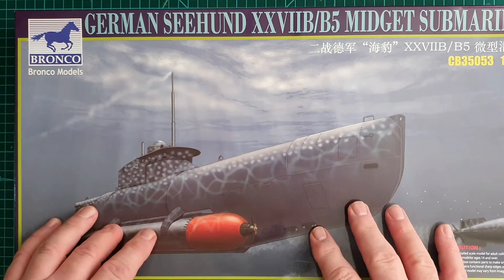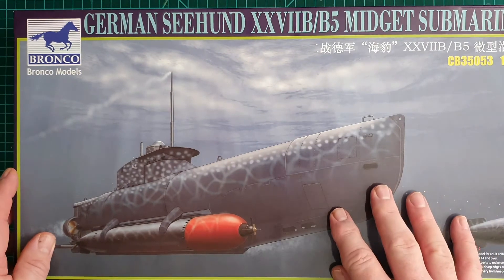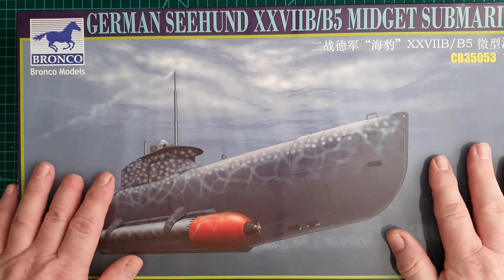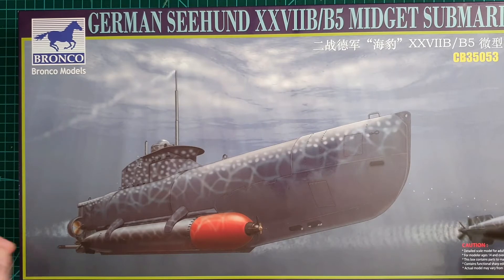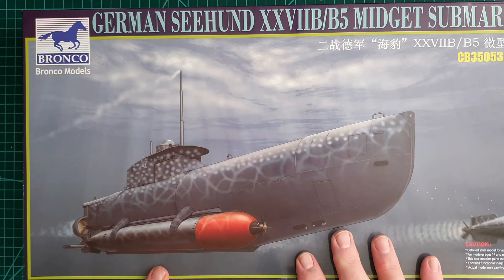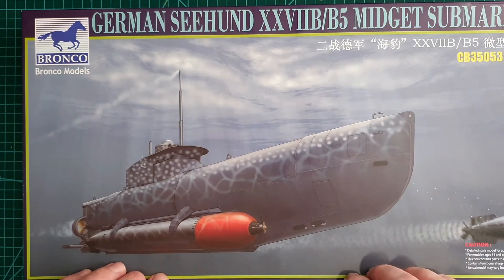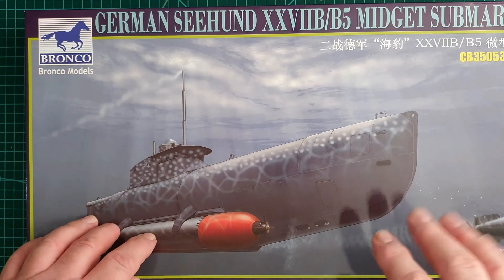This kit cost me around 40 to 45 Australian dollars. If you can pick one up in 1/35th scale, it's definitely a great addition — whether you like ships, 1/35th scale military, or just something impressive. I'm looking forward to building this one quite shortly. Thanks for watching — like, subscribe, leave comments. I'll catch you later, cheers.